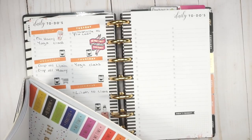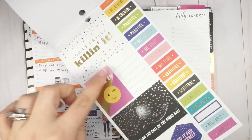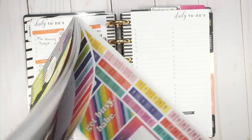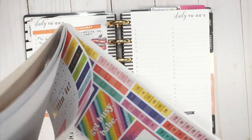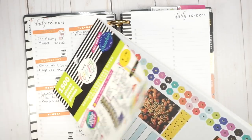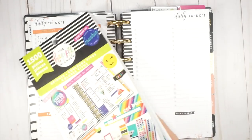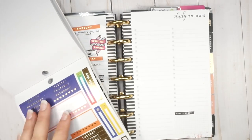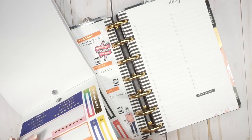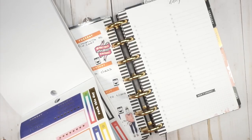One of my viewers tagged me in a spread where she used this gorgeous sticker — 'Follow the Call of the Disco Ball' — and I loved it, it was so pretty. Since these are all for the classic size monthly, I'm very inspired by her spread. I'm going to get the days of the week down first, and I think I'm going to use this as a meal plan section again — I've really been liking that.